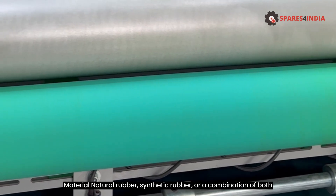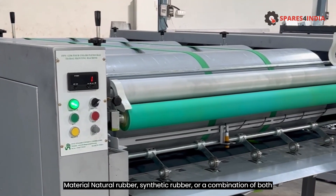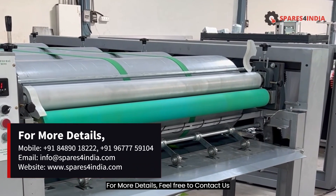Material: Natural Rubber, Synthetic Rubber, or a combination of both. For more details feel free to contact us.